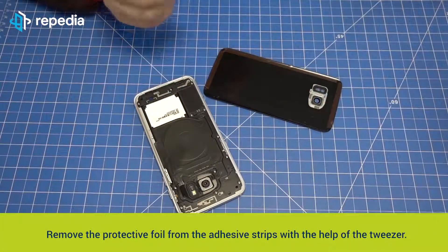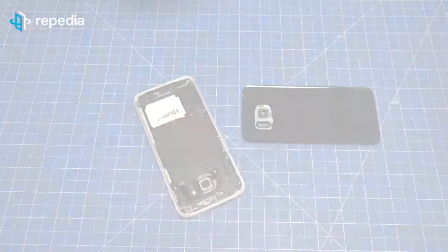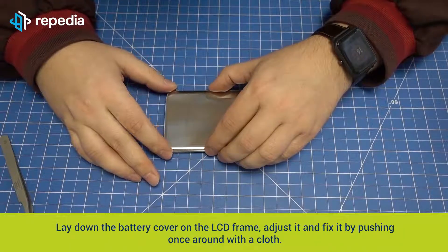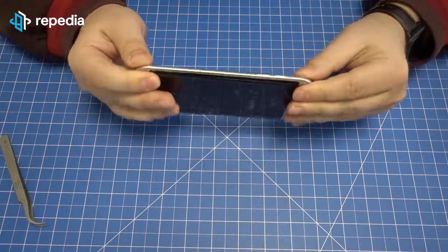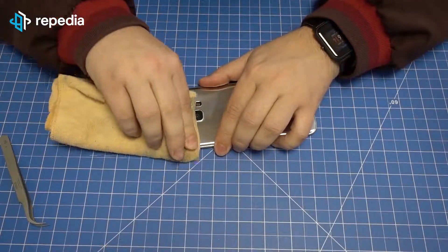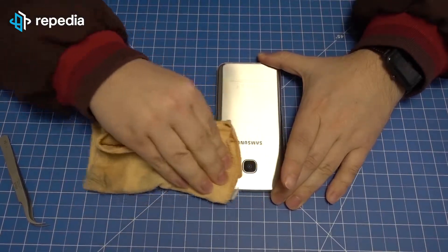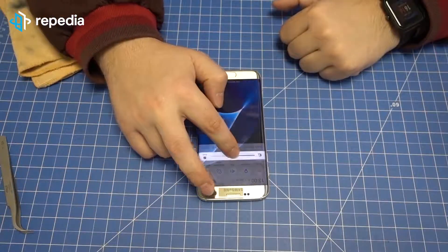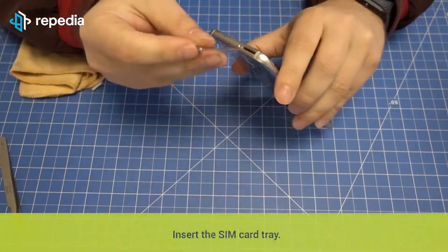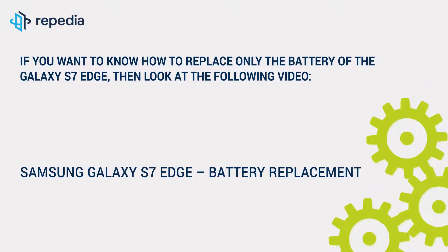Remove the protective foil from the adhesive strips with the help of the tweezer. Lay down the battery cover on the LCD frame, adjust it, and fix it by pushing once around with a cloth. Switch on the LCD screen and test it for functionality. Insert the SIM card tray. If you want to know how to replace only the battery of the Galaxy S7 Edge, then look at the following video: Samsung Galaxy S7 Edge battery replacement.